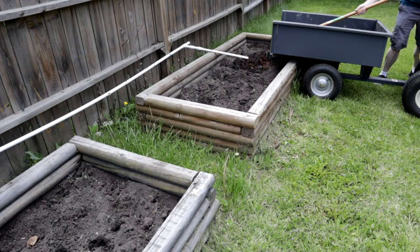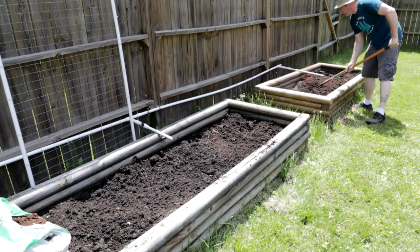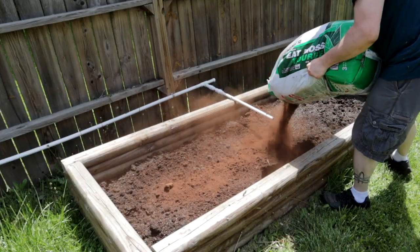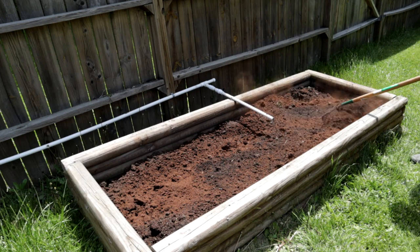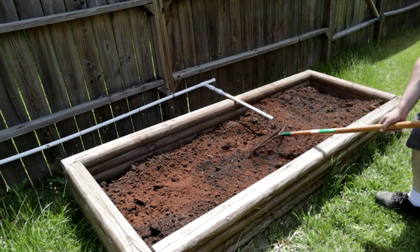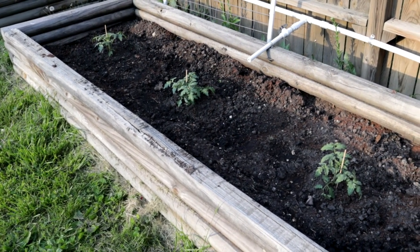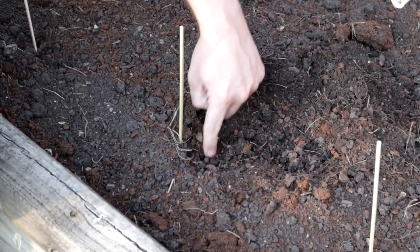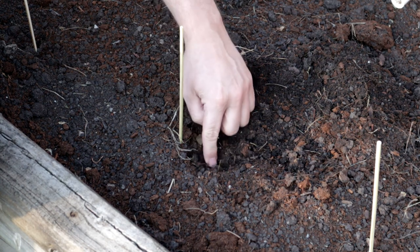I usually add some peat moss to the beds each year because it helps make a looser soil that is also better at holding moisture and nutrients. Aside from that, I'll incorporate different organic fertilizers according to the vegetables I'm growing in each bed. And as my composting capacity increases, I hope to rely less and less on store-bought fertilizers. Organic compost like this is an absolutely great way to provide nutrients and nitrogen to your soil. Now all that's left to do is plant my vegetables. In these boxes, I'll be doing different varieties of tomato and also trying corn for the first time. I'm not sure how it'll go, but my fresh compost can only help.